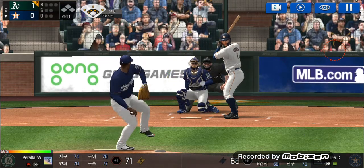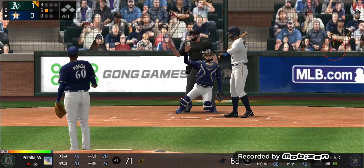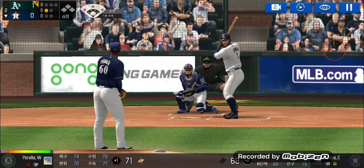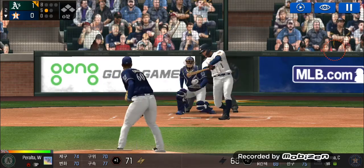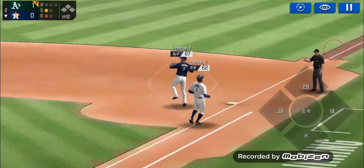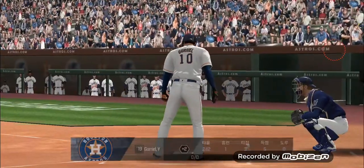He's in a full wind-up. That's a strike. Strike one. Here's the wind-up and the pitch. Throw to first. Easy out. One out.